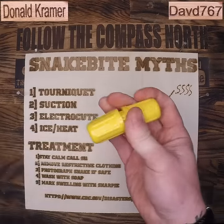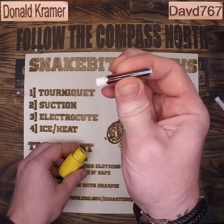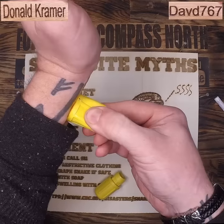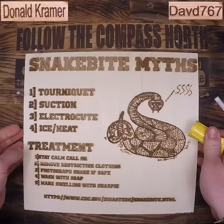Alright folks, it's time to kill this snake bite kit once and for all. I bought this one today, so they are definitely still selling them. I'm going to apply the first suction cup to my own wrist and leave it there for the duration of the video.